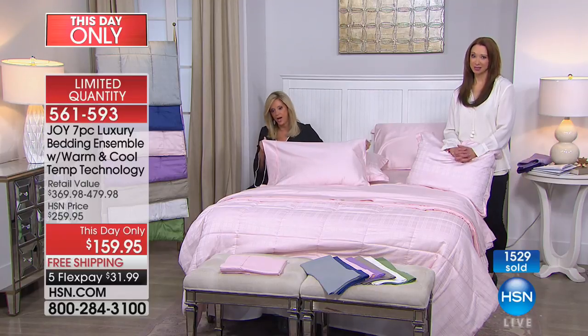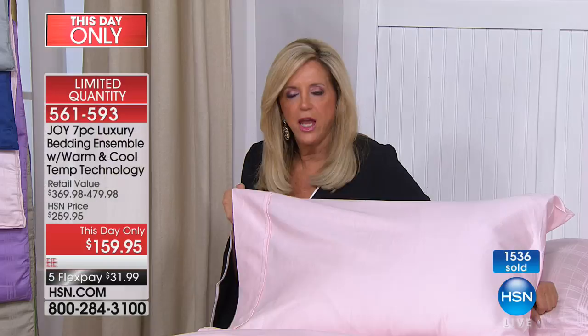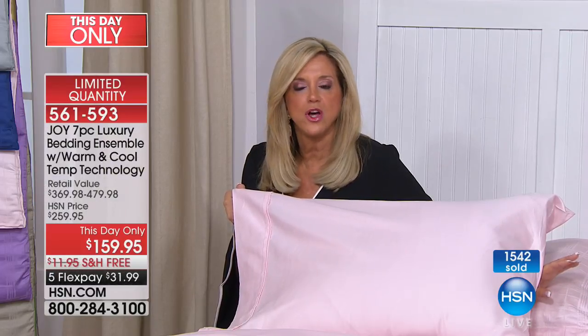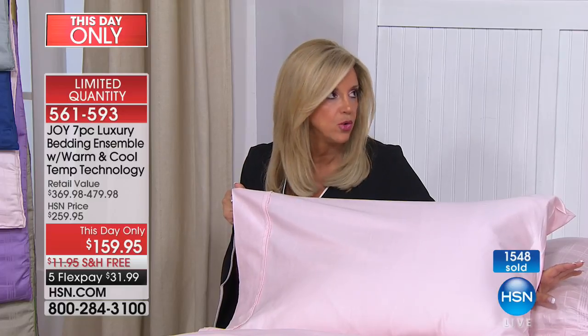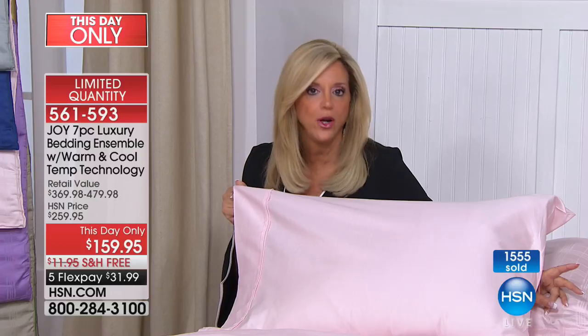Best to you and your mom for the Christmas season, Crystal! I want to ask anyone watching — have you ever slipped into sheets that are so cool and stay cool? If you haven't, you're going to when you get this bedding. It took me years to get this cotton-eucalyptus bedding here.